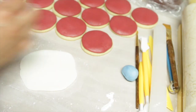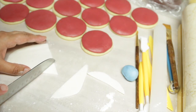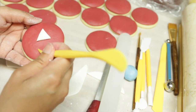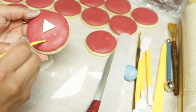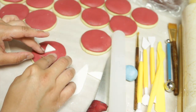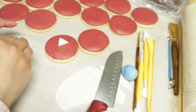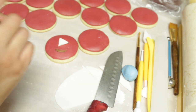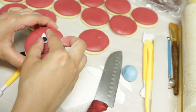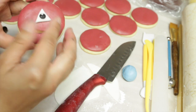To decorate the cookies, just use your creativity. I had this idea to make custom emojis for YouTube — a one-eyed alien emoji YouTube logo. So I made some of those, and for the rest I just used the colors of YouTube. They look like regular emojis with two circle eyes or closed eyes, just in different colors.